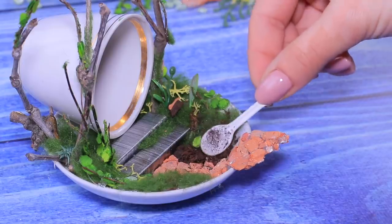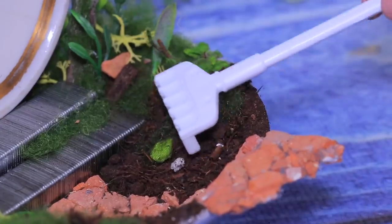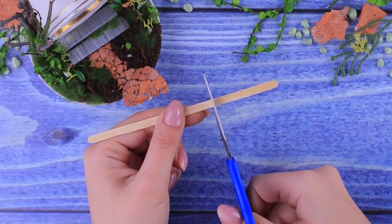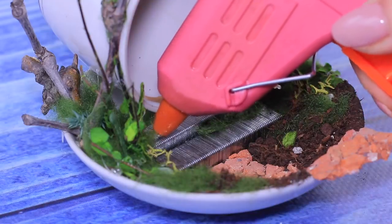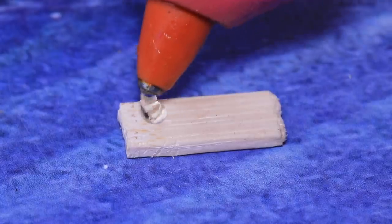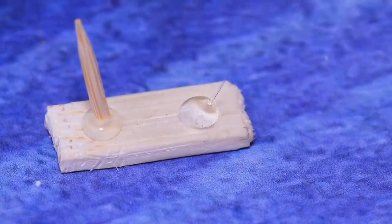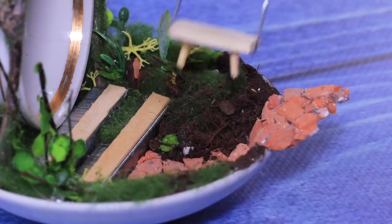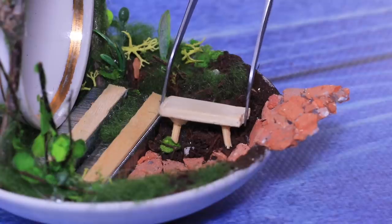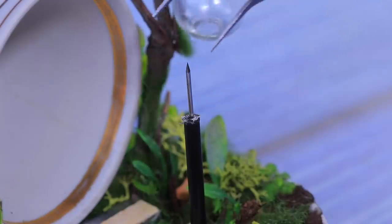Add some soil onto the saucer and a threshold out of a wooden stick. Glue halves of toothpicks to the wooden panel. Let's place our bench near the path. We'll make an outside lamp out of a little tube and a glass bead on a needle.